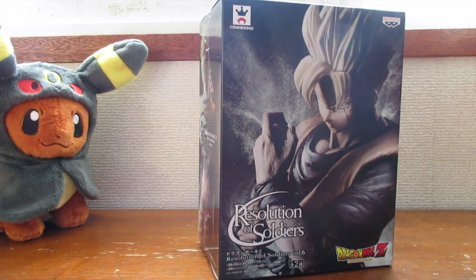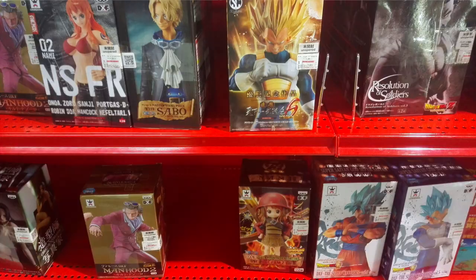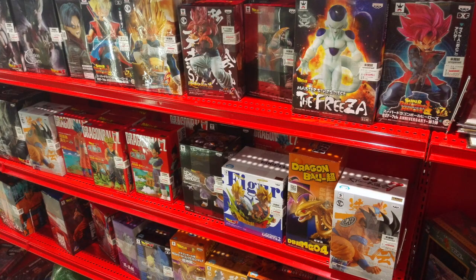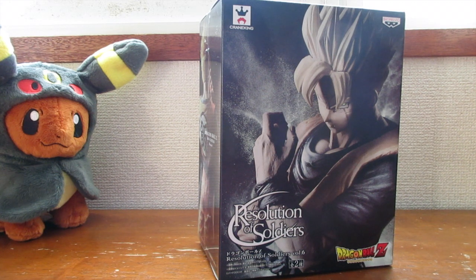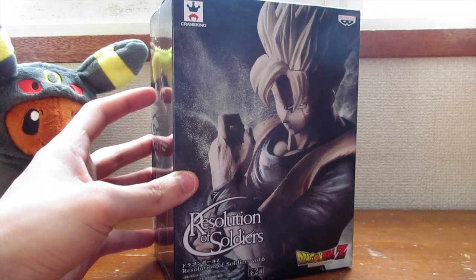Here in Japan you can find stores dedicated to selling these kind of figures — you can find One Piece figures, Dragon Ball Z figures, Sailor Moon, Naruto, whatever you want, they have it. Generic anime characters, and it's kind of hard not to buy them just by seeing this kind of artwork. But yeah, anyway, let's open it up and take a look at the figure.